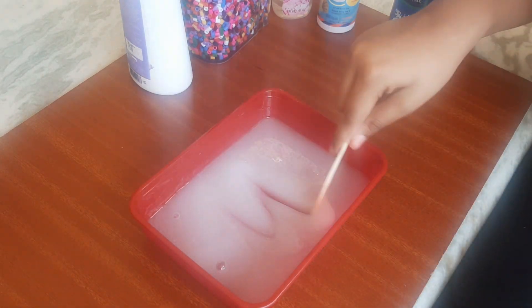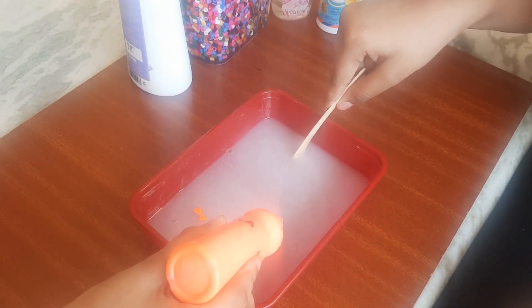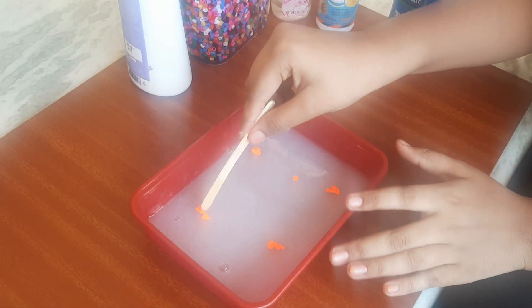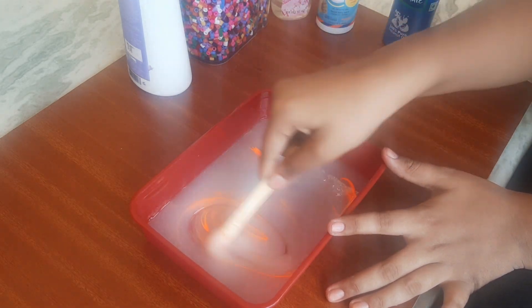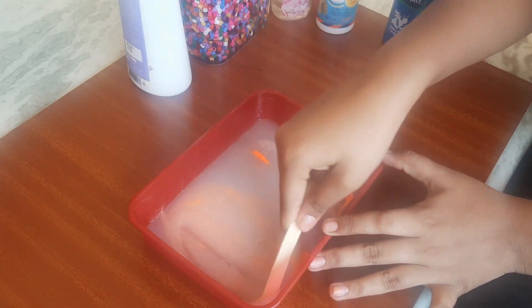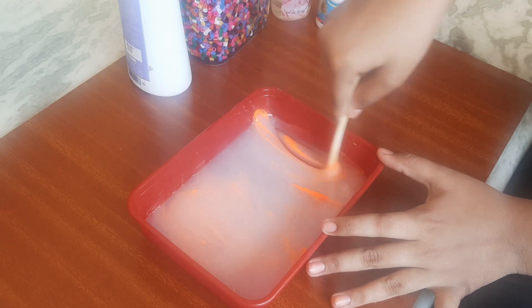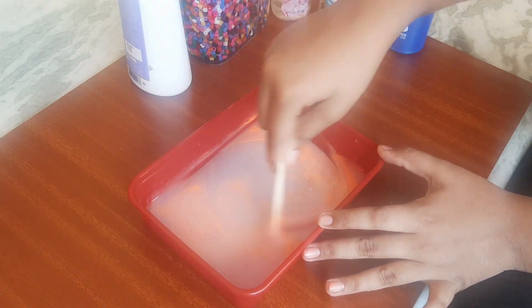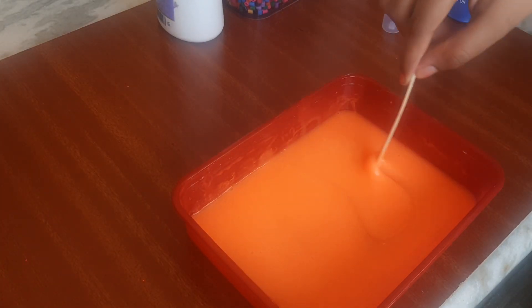I will mix the oil and color powder. Even mix the color evenly.